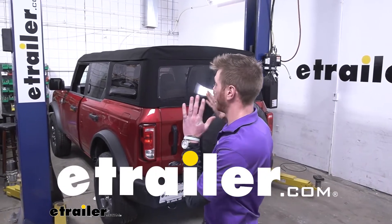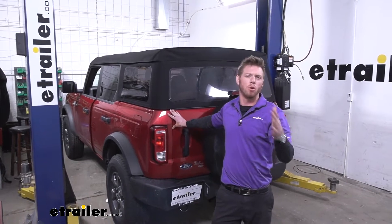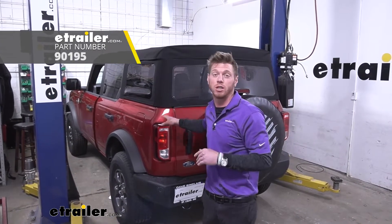Today here at eTrailer we're going to be taking a look at a 2021 Ford Bronco and enable it to do more. We're putting in the Tekonsha Prodigy P3 trailer brake controller.